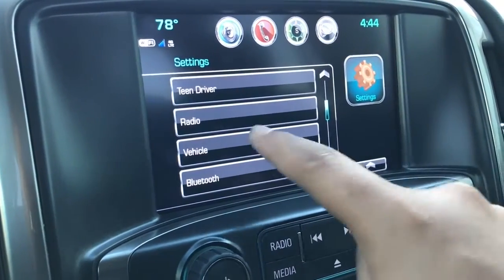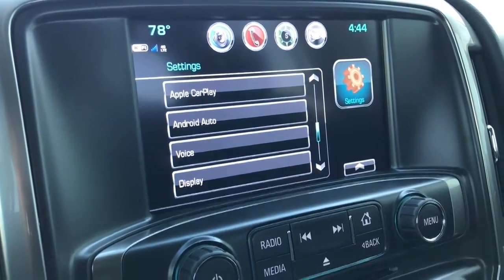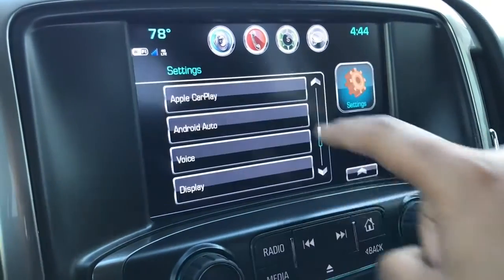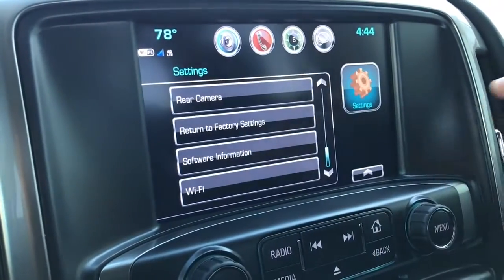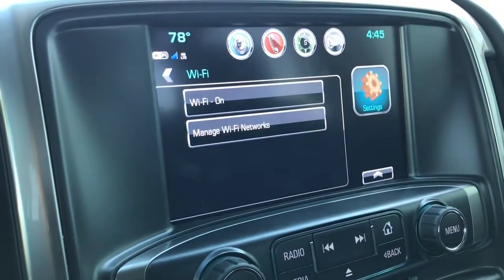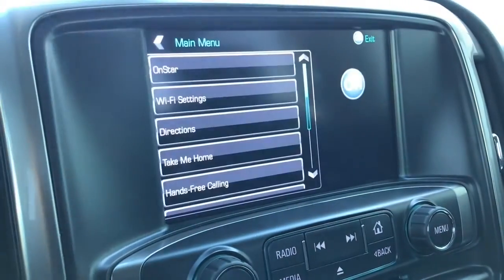Additional settings include radio, vehicle, Bluetooth, Apple CarPlay, Android Auto, voice, display, rear camera, return to factory settings, software information, Wi-Fi, text, and OnStar.